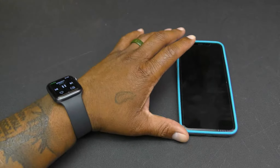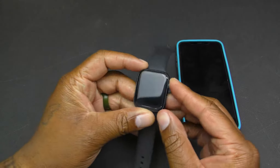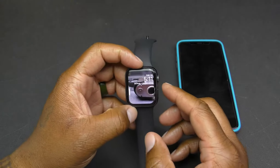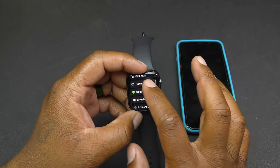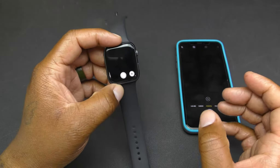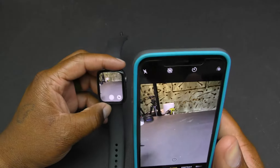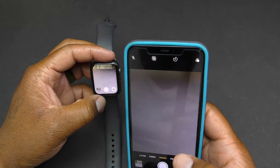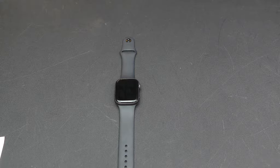The camera app is another great feature. You go into your apps on the watch, tap camera, and it opens the camera on your phone. So you can take a picture just like that — even flip it around for a selfie while you're recording — without touching your phone.